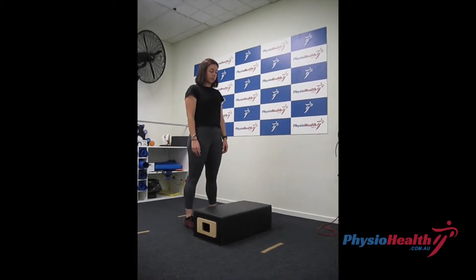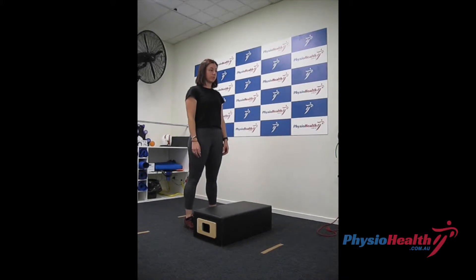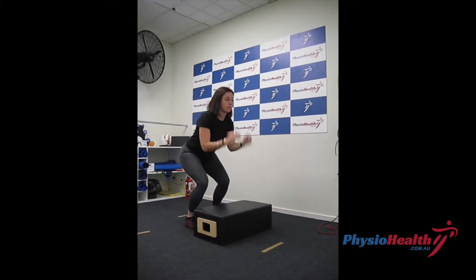Box jumps are a great exercise to improve your vertical power generation. Stand with a small box or step in front of you and lower into a small squat before jumping to land on the box.